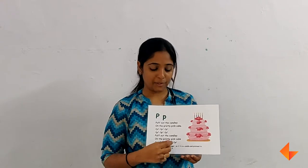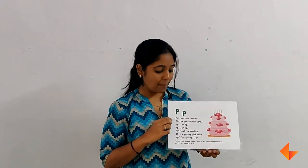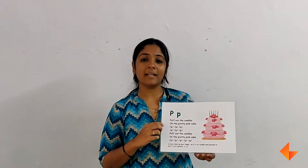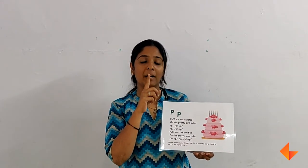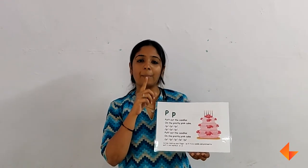Once you are done discussing about the picture, you will then sing the song. This is how you sing the song: Puff out the candles on the pretty pinkie, puff puff puff puff puff puff. Puff out the candles on the pretty pinkie, puff puff puff puff puff.